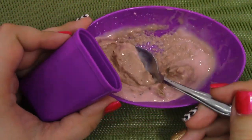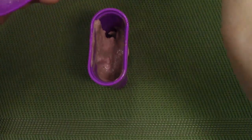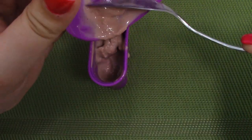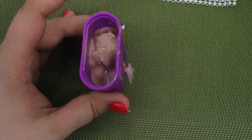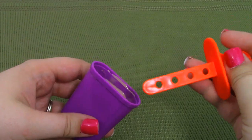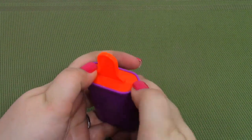Now I'm going to take the leftovers and place them inside of our popsicle tray. And now I'm just going to place in my popsicle piece and press it down.